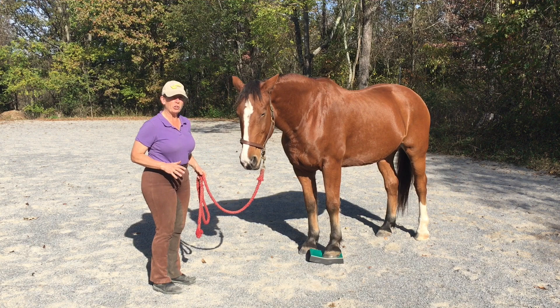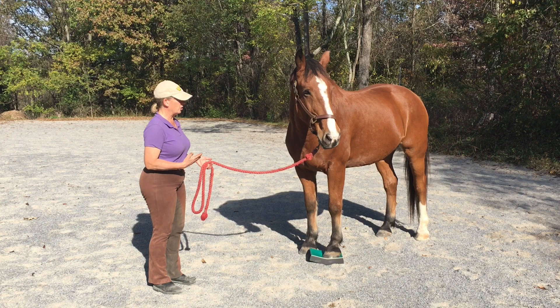Allow the horse to stand on the pad. If he steps right off, it's totally okay. You can see that Al's been on pads many times before and he's not terribly disturbed by the whole process.